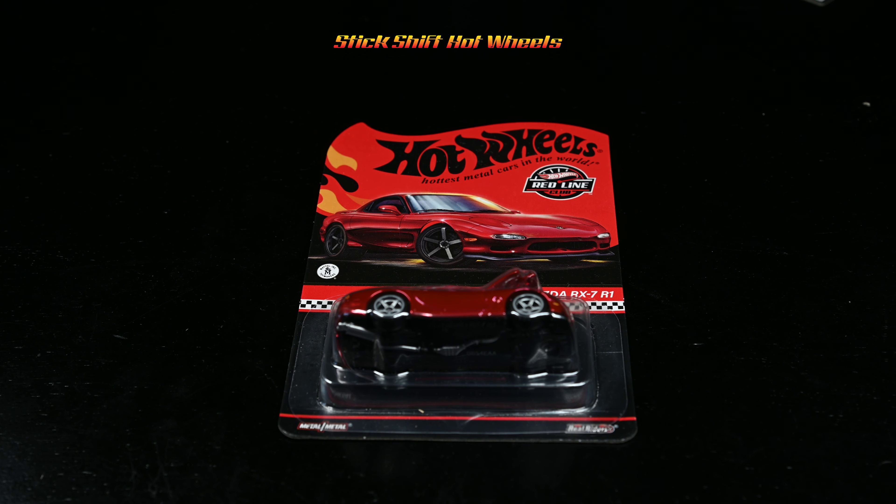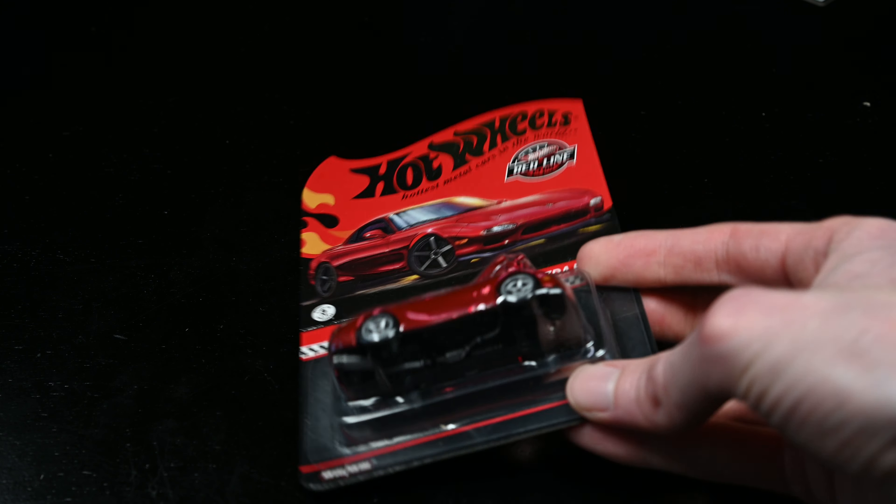Welcome to my channel, Hot Wheels RLC fans. Today I have an unboxing of the Hot Wheels 2024 Redline Club 1993 Mazda RX-7 R1 in Spectraflame Red. It features an opening hood with a detailed rotary engine, a black metal base, and a painted silver exhaust.